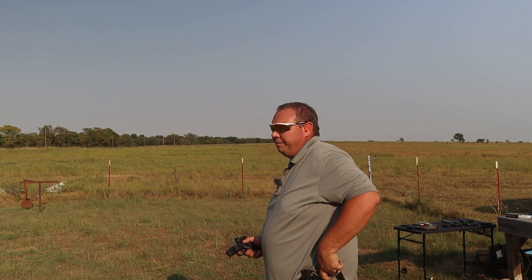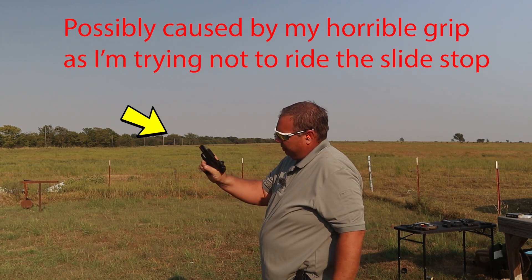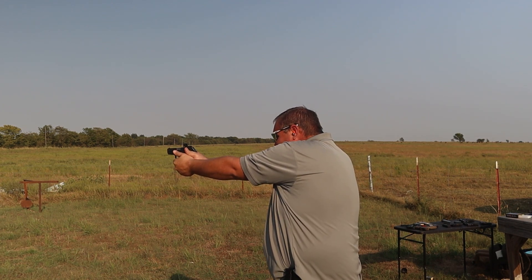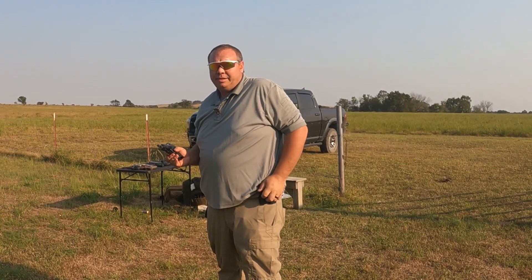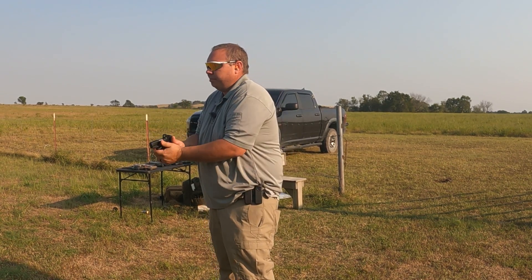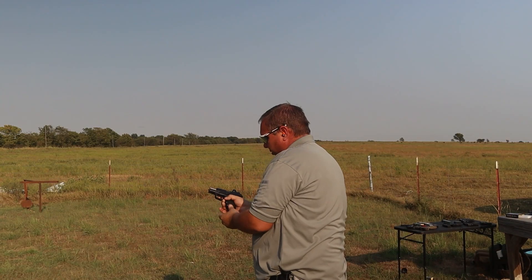Trying not to ride that slide lock but I still am. That one bit the dirt — failed to feed. That is the new magazine there. The nose just hung up on the feed ramp — fed fine after that. Let me go load them up again.